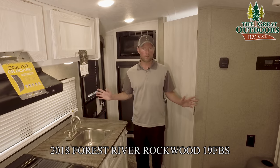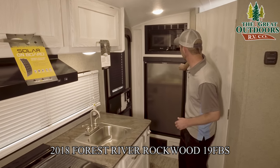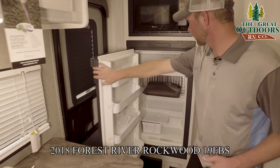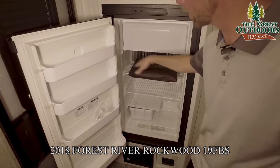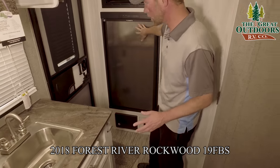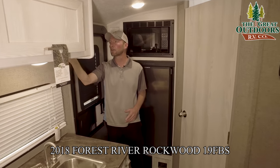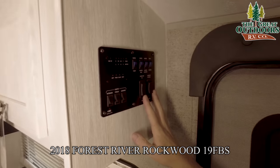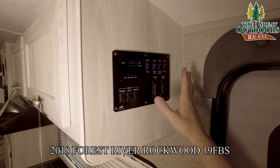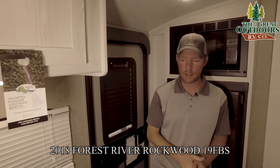Starting at the beginning when you first come in, you've got your microwave as well as your refrigerator. This is a gas-electric fridge with a nice little freezer — pretty good storage for cold beverages and food. Right here on the wall as soon as you come in is your control panel, with buttons for your power awning, the small slide-out, controls for your water heater, water pump, and things of that nature.